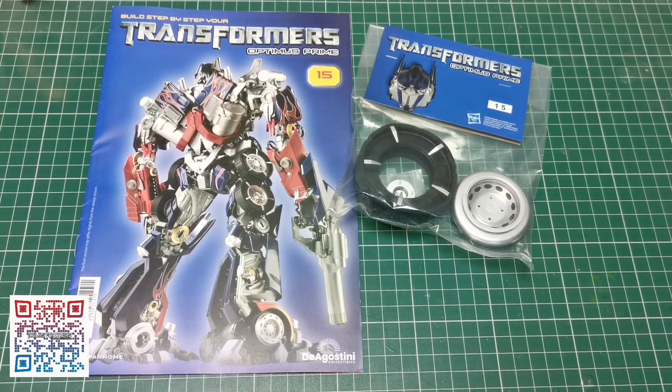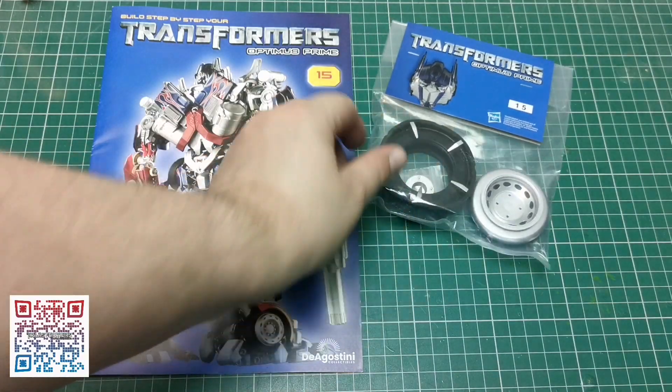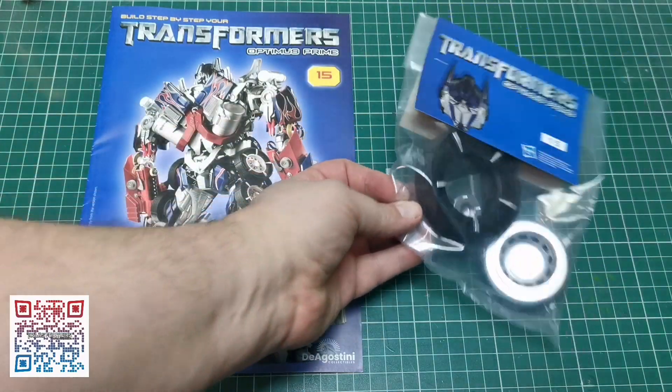Hello and welcome to the Nexus for issue 15 of our Optimus Prime build. We're going to go through the magazine first and then we'll get on to the tire, which is just here.